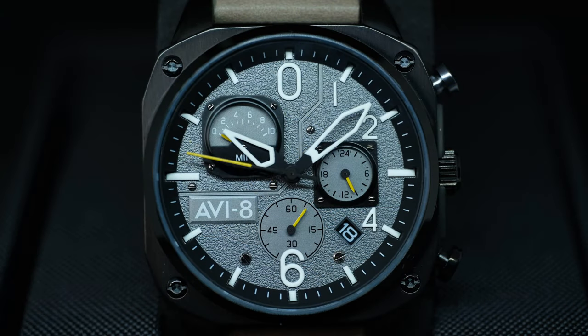It has a water resistance of 50m, which is quite standard for an aviation or pilot's watch. It has a mineral crystal with AR coating, which is a little bit disappointing. I was kind of hoping for sapphire.